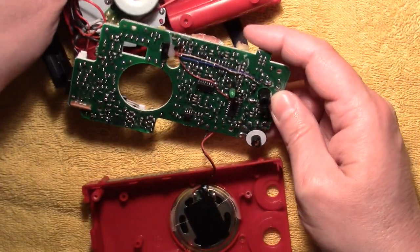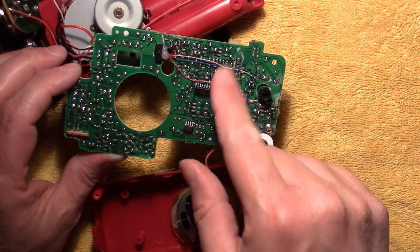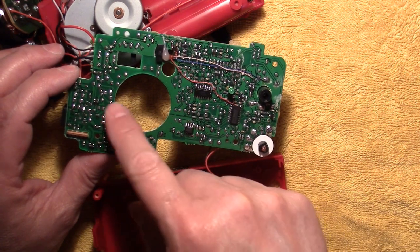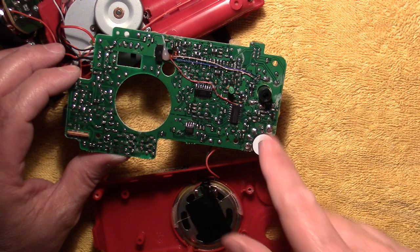On the board here on this side is where all the surface mount stuff is. There's actually quite a lot of components — surface mount components on here. All kinds of resistors, capacitors, transistors peppered all throughout this side of the board.